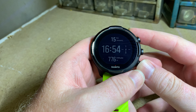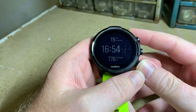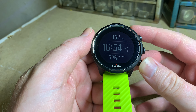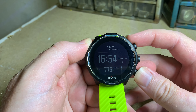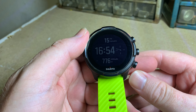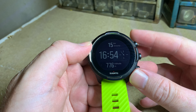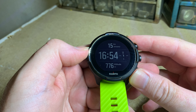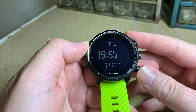Hey guys, welcome back to my channel. Today we're just going to look at the menu walkthrough of the Suunto 9. It's almost five o'clock in the afternoon — a new little area for filming. Interesting thing about the Suunto 9 is it's got a touchscreen, so it's only got three buttons and then a touchscreen. The thing I don't like is the screen gets permanently dirty because you need to touch it for some of the features.